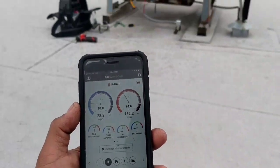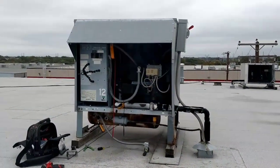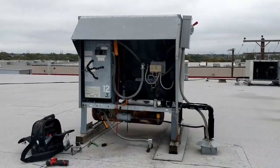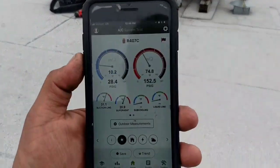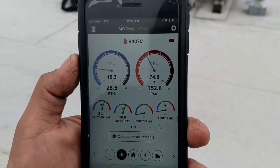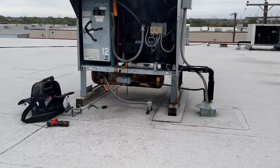What I'm thinking about doing is raising that fan cycle cut-in pressure to about 225 or so and keeping the same differential at about 175. That'll keep my head pressure up, keep that suction up, and stop my lines from freezing.